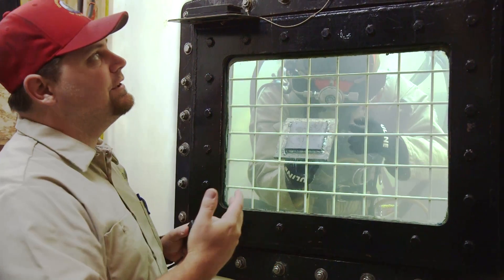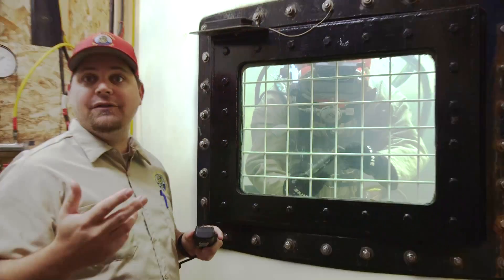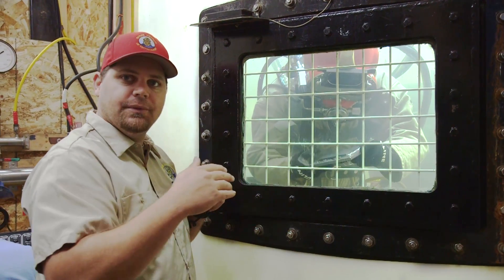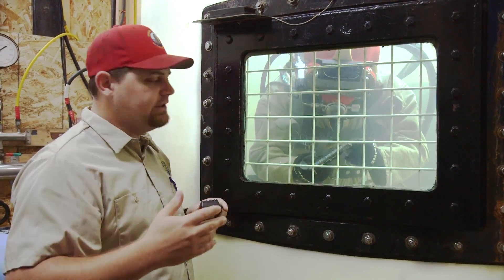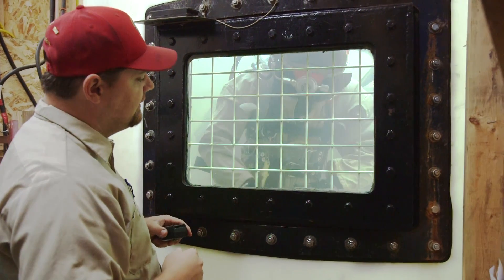These tanks are 10 feet deep, and I have a window here, which allows me to produce a better welding diver. Being able to talk to them, I can tell them what they're doing and how to make it better — I can adjust their speed, their amps, which is their heat, and their work angle.